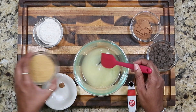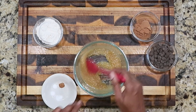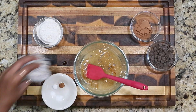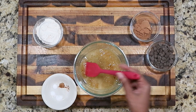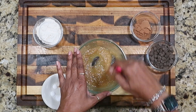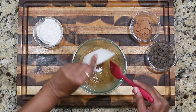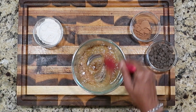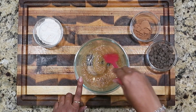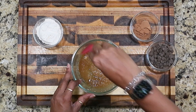So that is the wet mix — add the sugar in with that, and the vanilla. Now add the salt, baking soda, baking powder, and cinnamon. You can use regular sugar or brown sugar if you want to. I just always have sugar in the raw, so that's what I use.